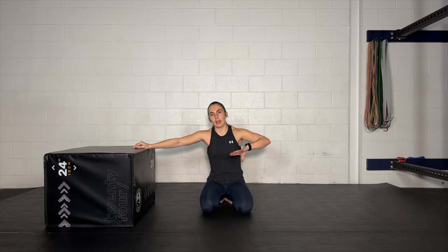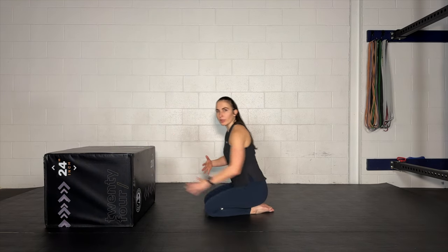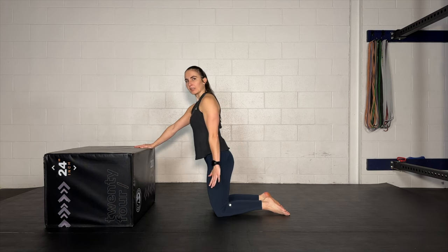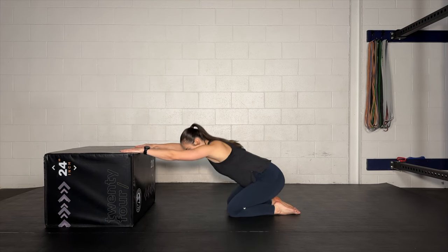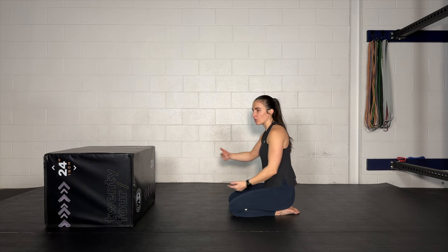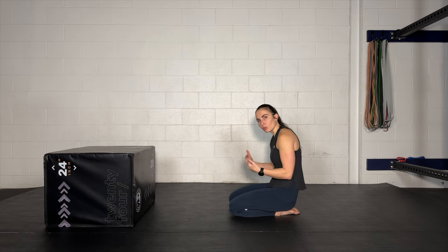Now we're going to go right into shoulder flexion eccentrics. Feel free to start with a lighter effort on this first set, and then as we do our next sets you can ramp it up. This will take a little bit of trial and error in terms of figuring out how you want your body oriented and the height of the object you want to use. I want to start up out of shoulder flexion — somewhere in and around this area — and then we're going to take ourselves all the way back into shoulder flexion. As we sit back, you're going to be applying pressure down into your piece of furniture the entire time.